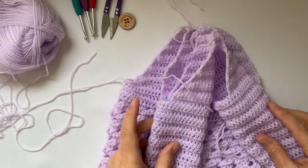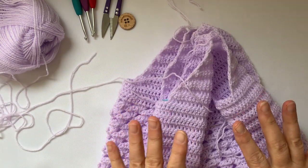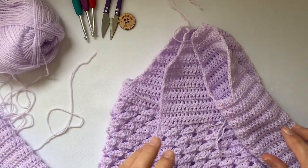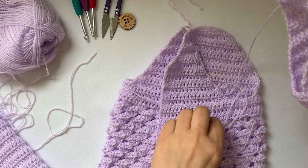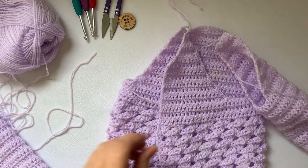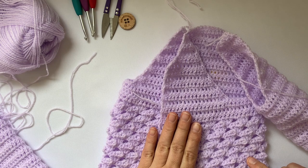Both sleeves are done — don't forget to do two sleeves. Now thread your needle on one of your sleeves; it doesn't matter which one you start with. Have the right side of your work facing you.